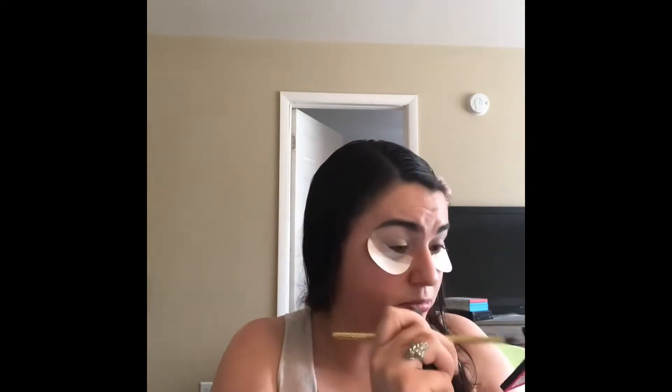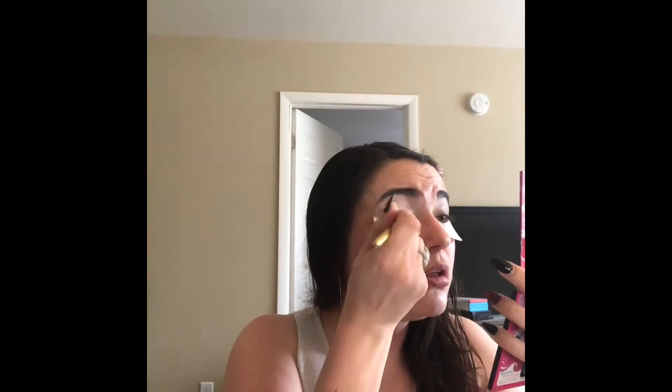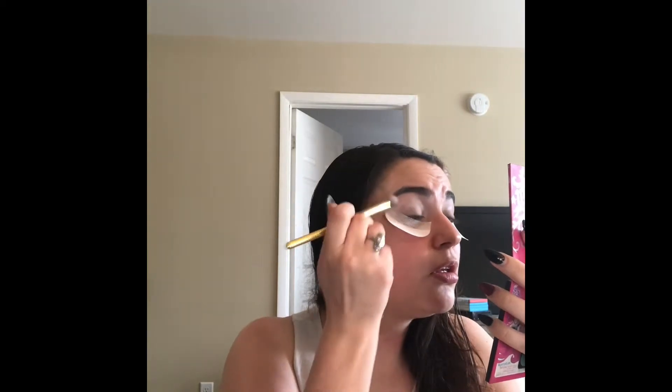Next up, we're going to take the Sugarpill eyeshadow in the shade Taco, which is a flat, matte, bright white shade. I'm taking this little flat but dense brush from Royal and Langnickel — it's one of their Moda brushes — and I'm just setting everywhere that I placed that white eyeshadow.